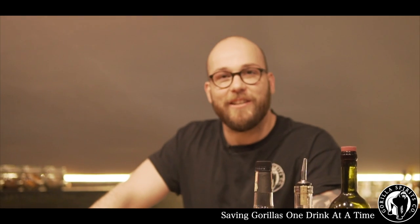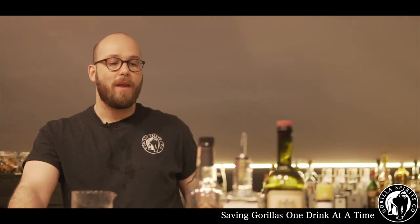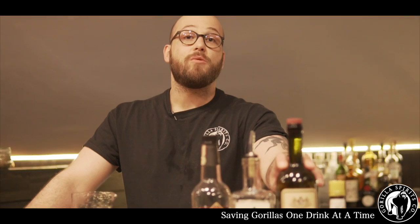Welcome back guys to another edition of Friday Drinks with Guerrilla Spirits. Today we're going to make one of our favorite twists — a twist on a Manhattan — something we call the Concrete Jungle. It takes beautiful straight rye whiskey with our amazing Morava coffee liqueur, some sweet vermouth, and some bitters.